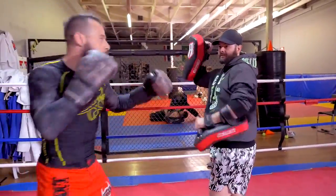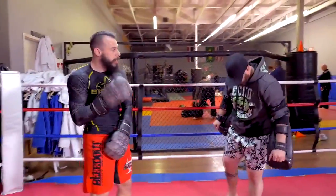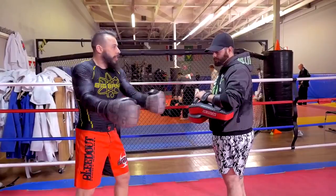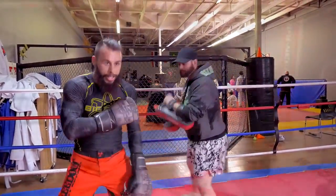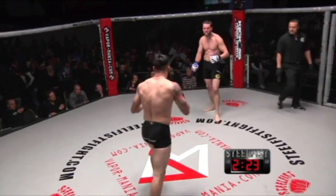I like the spin backfist because when your opponent is trying to circle out and step away, this cutting movement catches him — he almost walks into the punch. Especially if you're using this in cage work, you can see this in one of my Steel Fist fights.